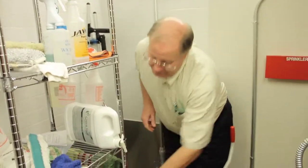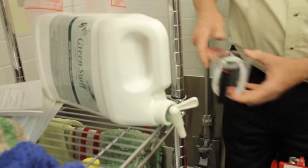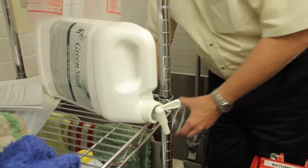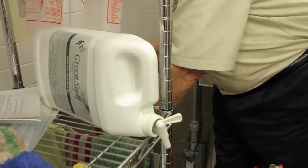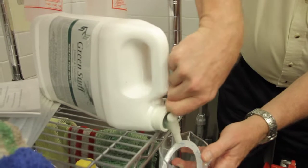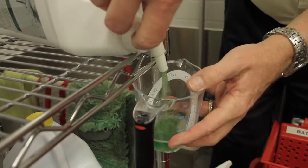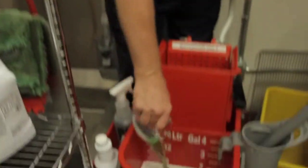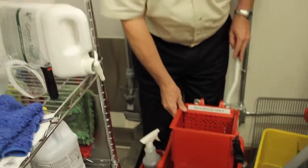We're going to take our green stuff again. We're going to do two ounces of green stuff in the front of the bucket. And now we're ready to mop.